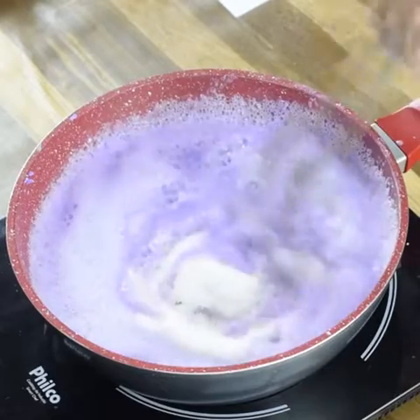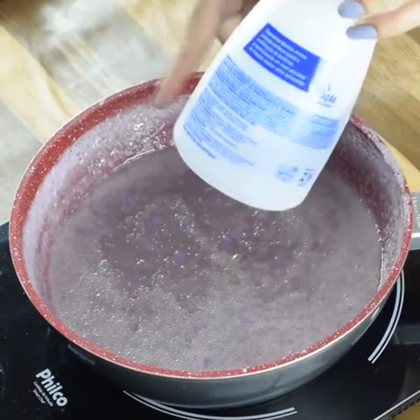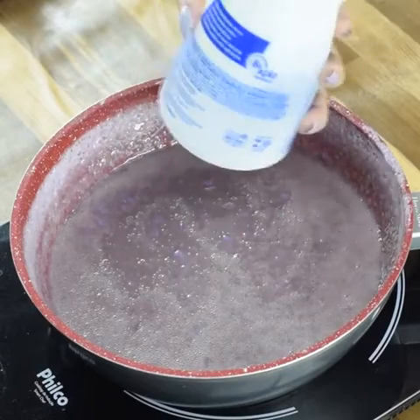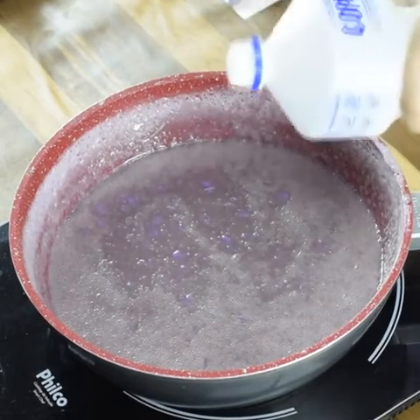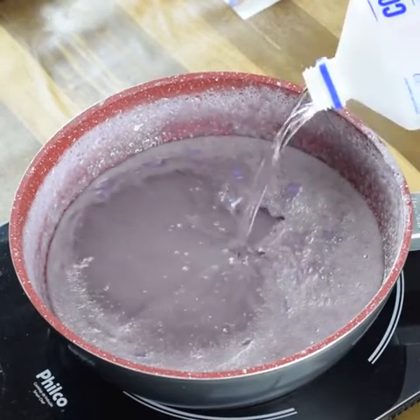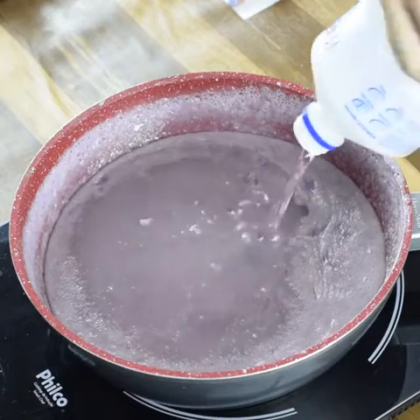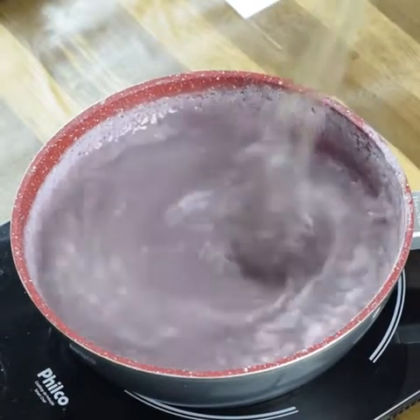The soap is already wanting to harden, so to finish we are going to use alcohol. Let's add 400 milliliters of alcohol. It's very important that you take it off the fire right now. Mix, then you can add the rest of the alcohol — look how liquid it will be.